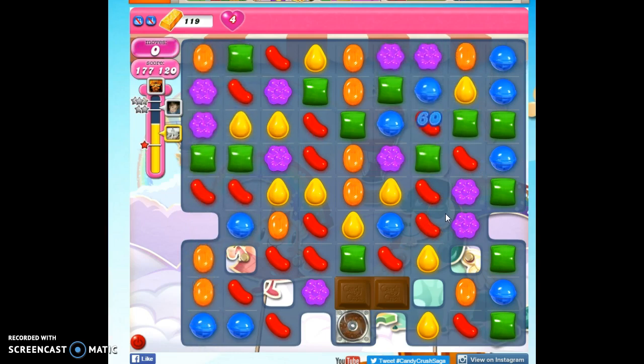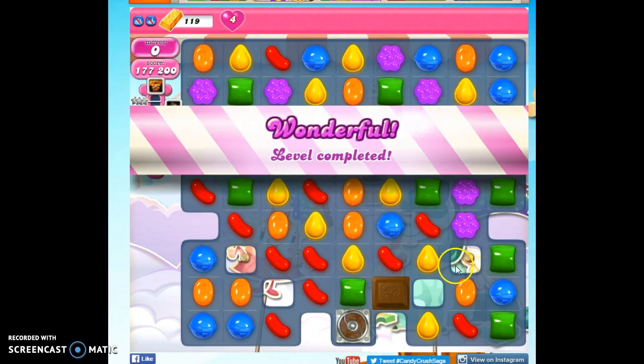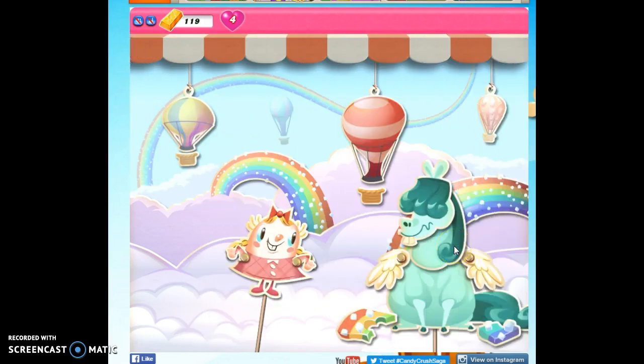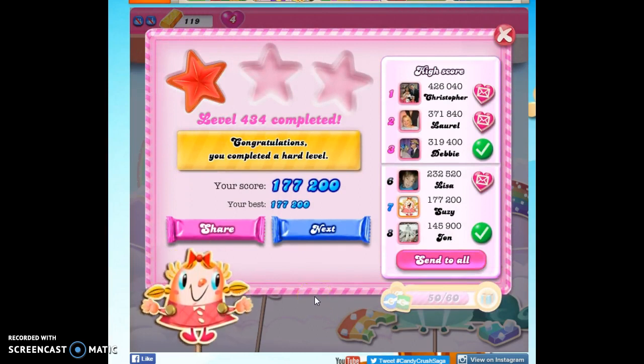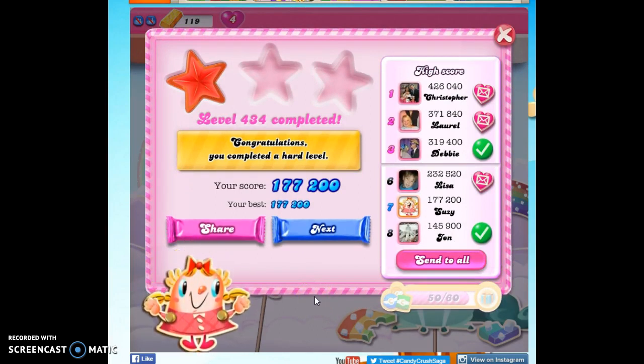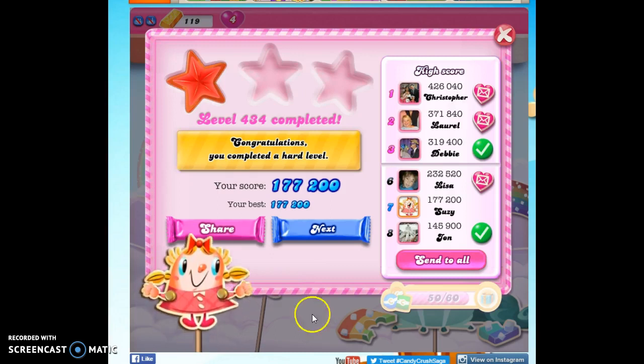If you're still struggling with this after bringing in boosters and after activating the boosters you have in-game like your lolly hammers, put something in the comment section and I'll try to help you specifically with what your problem is. If you want to challenge me to complete this level without boosters, I'm up for that challenge — put that in the comment section and I will meet your challenge, especially if you double-dog dare me. And of course, if you want to see more videos, you can always subscribe. Thanks for watching.